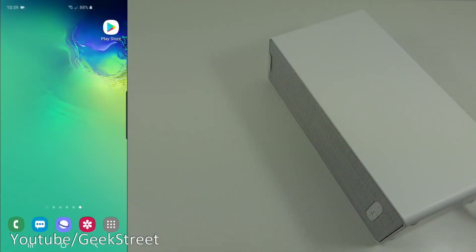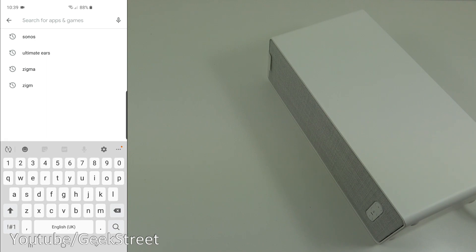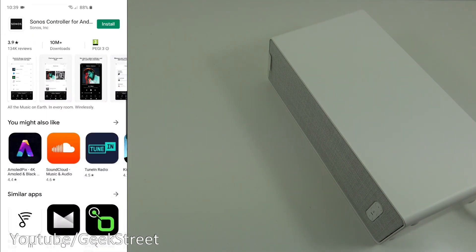On my Android phone, if I go to the Play Store and search for Sonos — that's the app we're after. Click install, give it a moment. App's installed, let's click open.